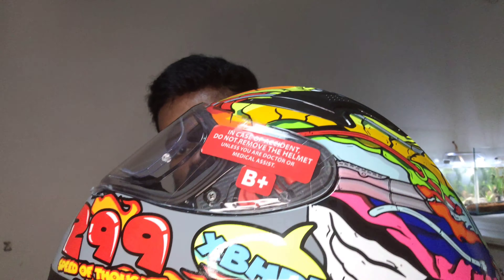In case of accident, do not remove the helmet unless you are a doctor or a medical assistant. Be positive — you don't have a blood group. This is the helmet and this is the spoiler. This is the Venomers Vivid Alacrim — this is the black color. This is transparent. It looks funky.